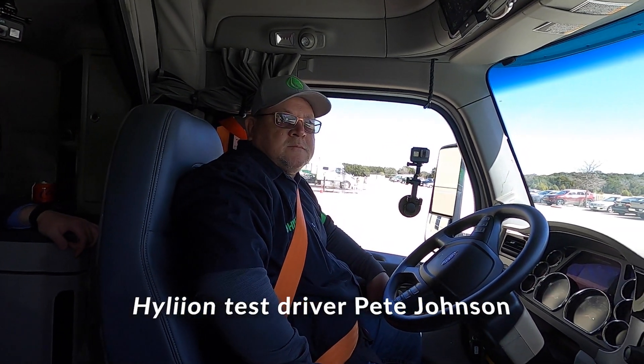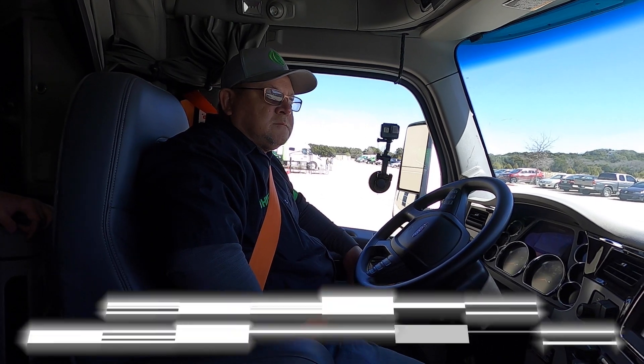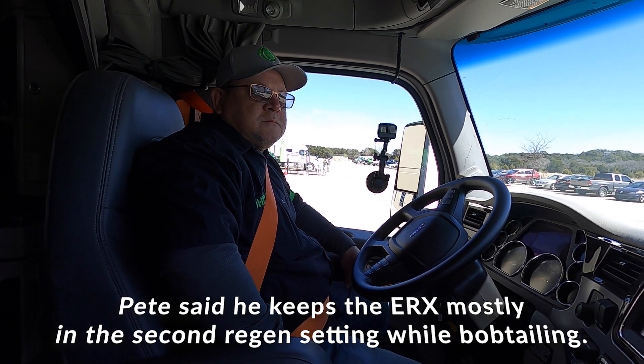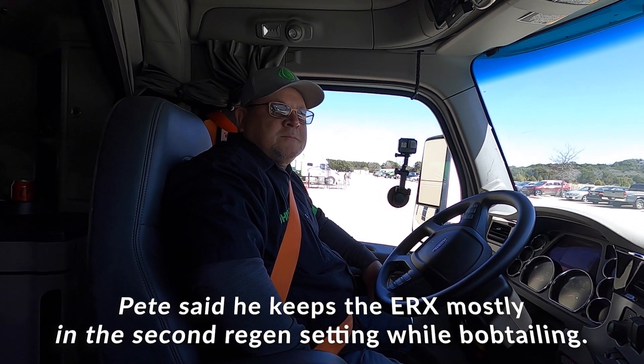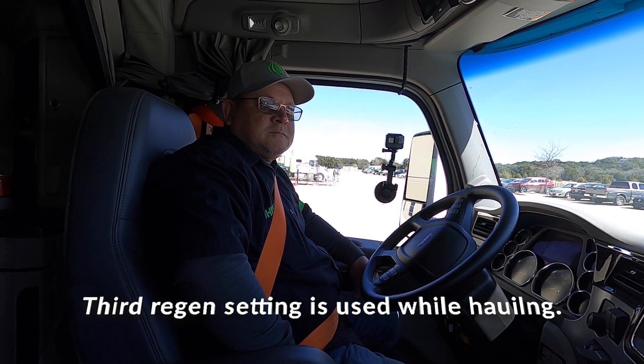I first experienced regen braking years back in Indianapolis at a truck show. There was one electric truck I was driving and the regen was pretty tough — you'd take your foot off and whoa, you were lurching forward. But once you hit that right sweet spot setting, it becomes second nature.